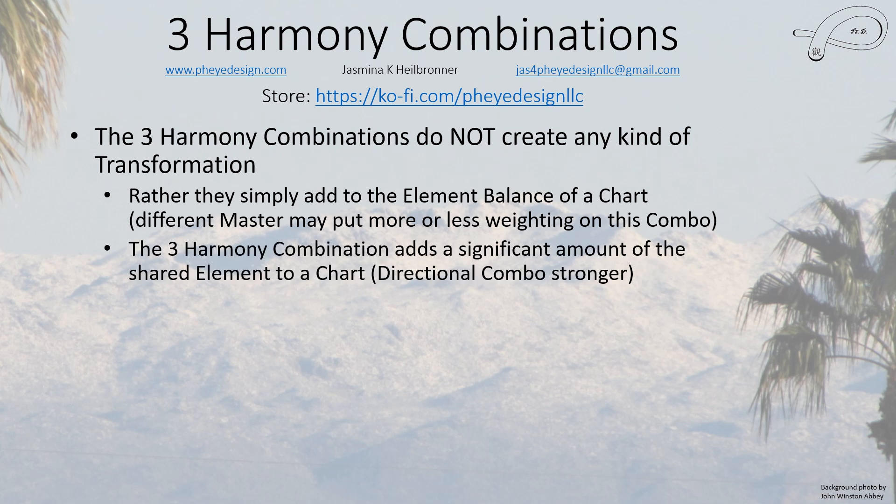The three harmony combination adds a significant amount of whatever that element is to the chart, but the directional combo is stronger. How much stronger depends on the school — there's no really definitive statement about this — but these two are the strongest ones and will have a pretty significant effect.